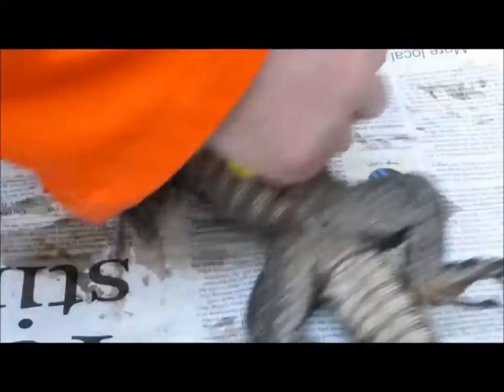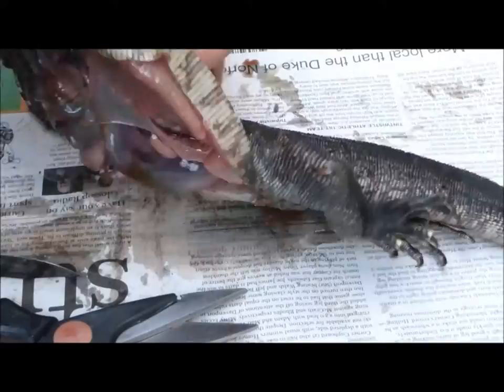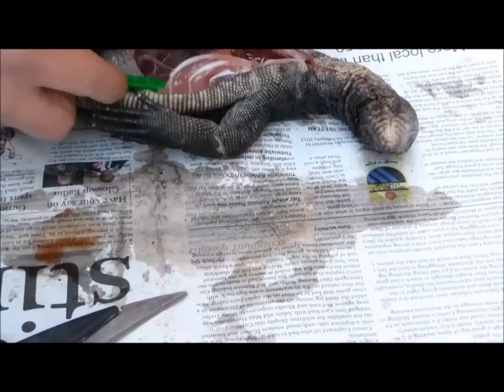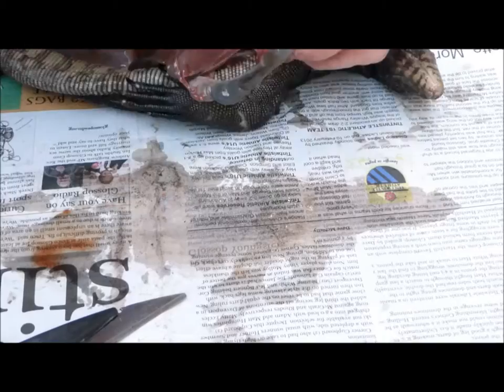We keep cutting away at the membranes and the next thing that comes out is the alimentary tract, and then the liver and heart all combined. I put that section in a separate video and ran it at normal speed with the original commentary, because it's a bit more complicated than the rest.